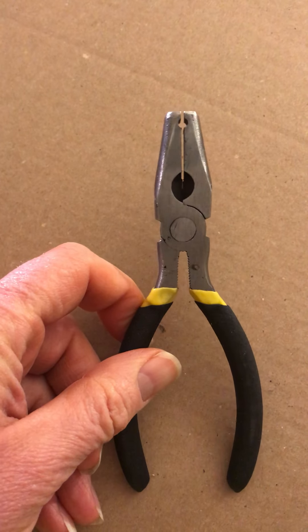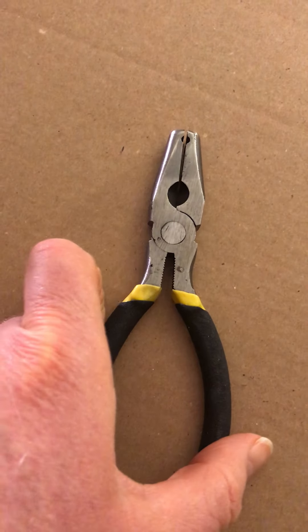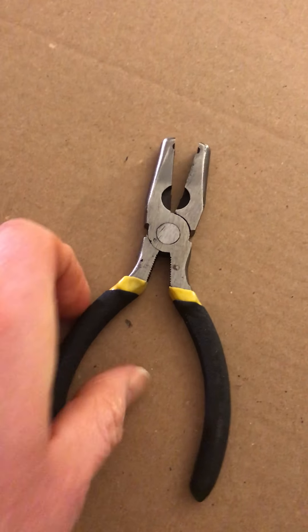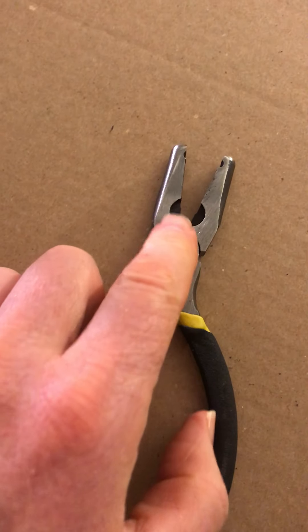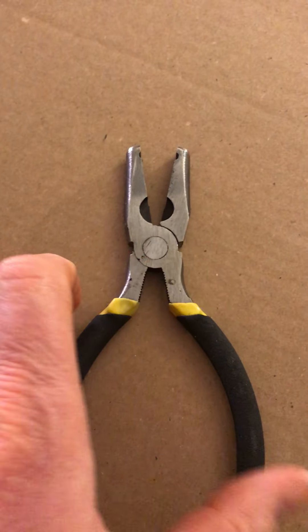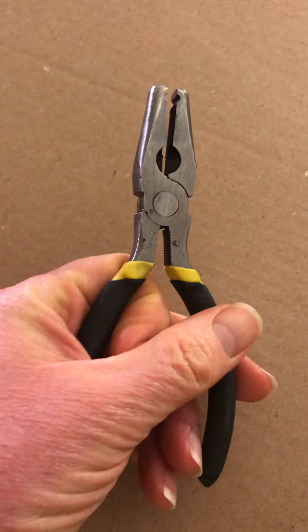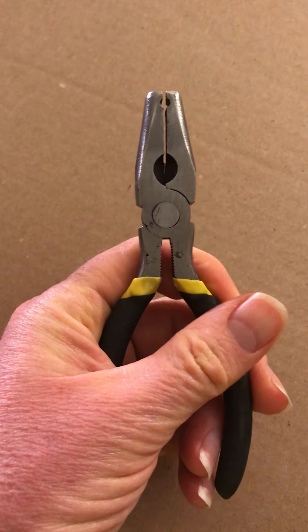There's a wire cutter section in the middle but it does not close. I sent a message to the seller and he or she said, well, it's not supposed to close. Well, baloney. In order to use this thing I'm going to have to take a file and file away on the inside where the wire cutter part is — then maybe it'll be more useful.